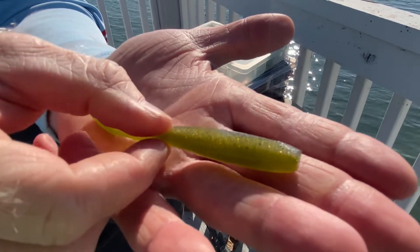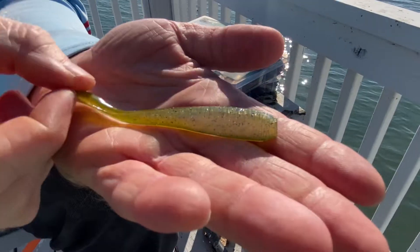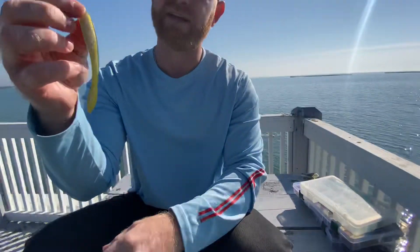This is our baby bass color, and you can get this on our website at any time by visiting RedAngleFishing.com — really see what the fuss is about, because if you are a drop shot angler, this is a must-have for your tackle box.